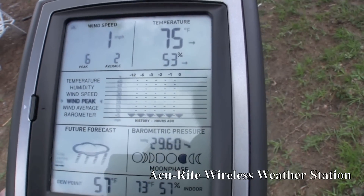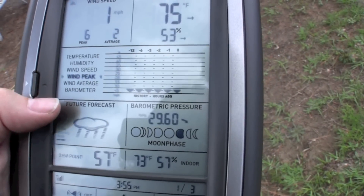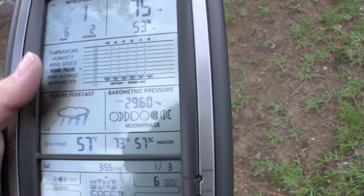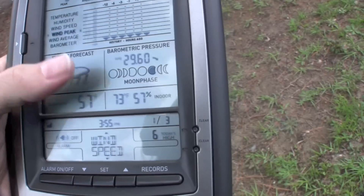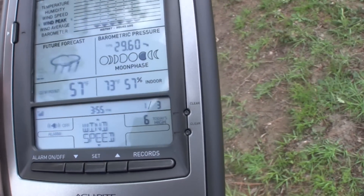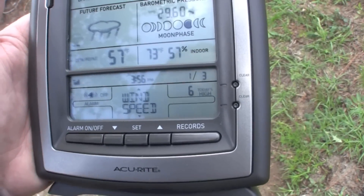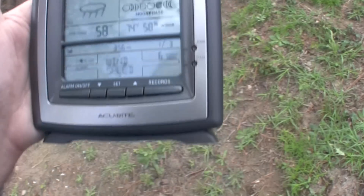It seems to be a little bit better. It actually does recording of humidity, wind average, wind speed, wind peak, temperature, history, and hours. It tells you the forecast. Barometric pressure — is that what that is? Biometric pressure? It's got the moon phase, your indoor, your dew point, temperature indoor and outdoor, you know.